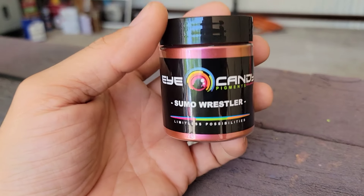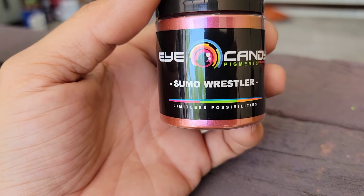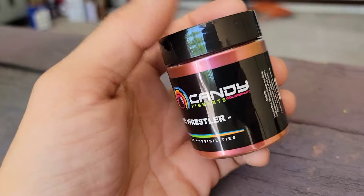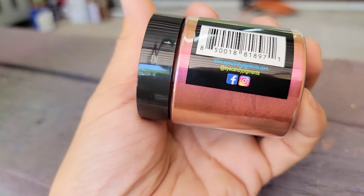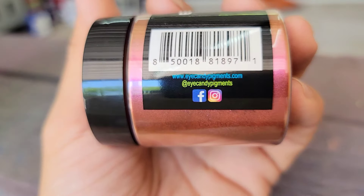Welcome back to the channel. Today I'm gonna be spraying some color shift pearls over a test fender. The color I want to spray is called Sumo Wrestler and it comes from Eye Candy Pigments. You guys can check these products out at eyecandypigments.com or follow their social media on Facebook or Instagram at Eye Candy Pigments.